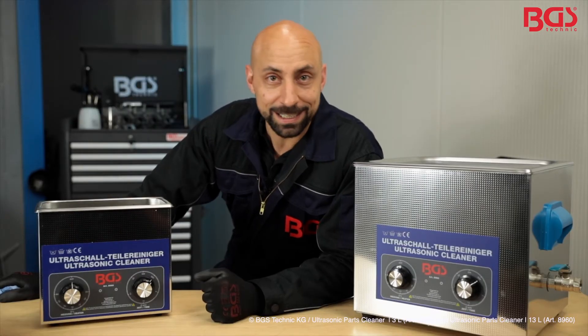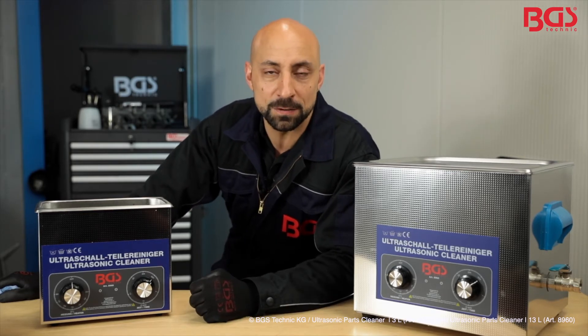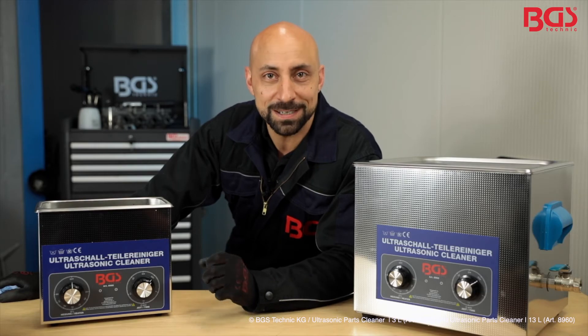With this ultrasonic parts cleaner from BGS Technique, your parts are optimally cleaned and look almost new. Your BGS Michael.